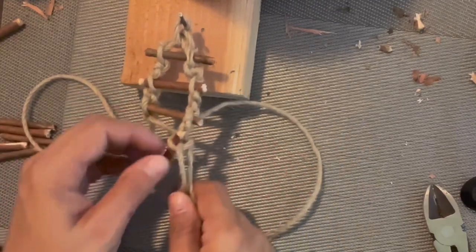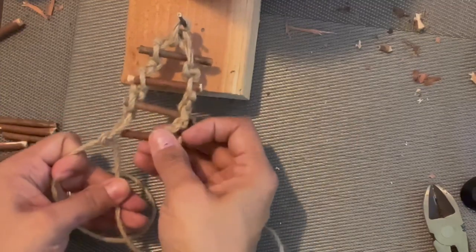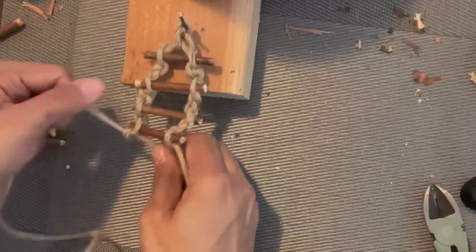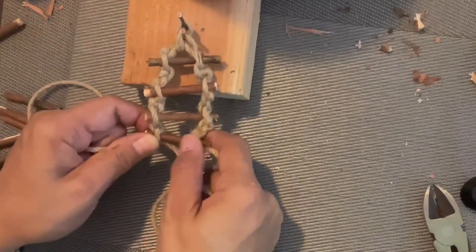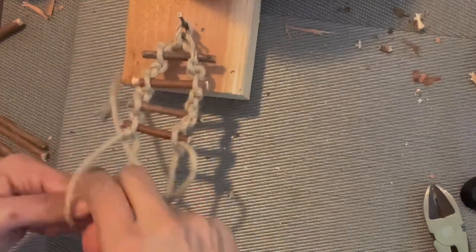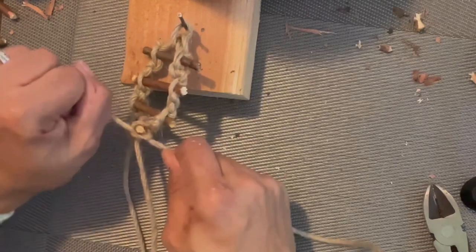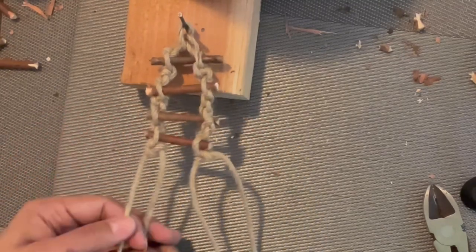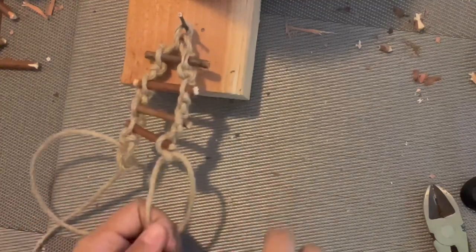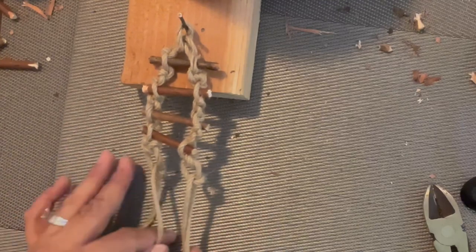Do the same thing on the other side to complete it. Try to do it nice and tight, then do another tight knot. Then a loose knot. I'll continue and then show you what to do at the end.